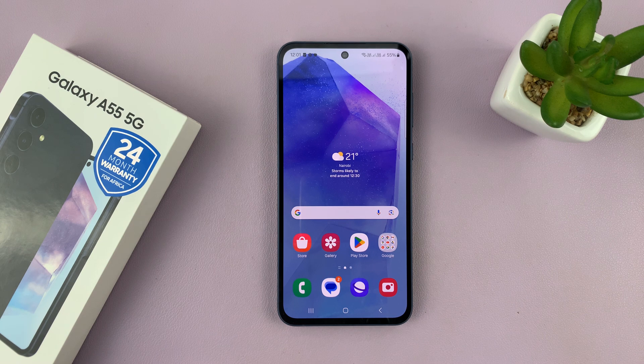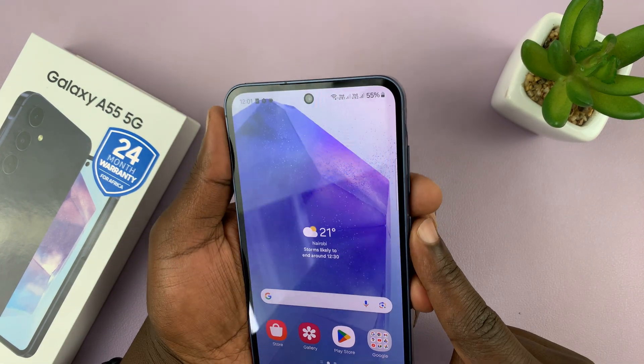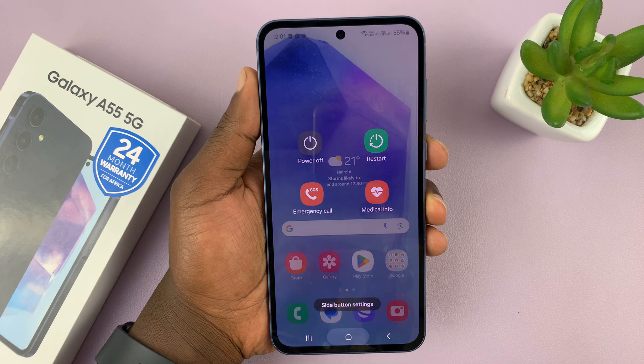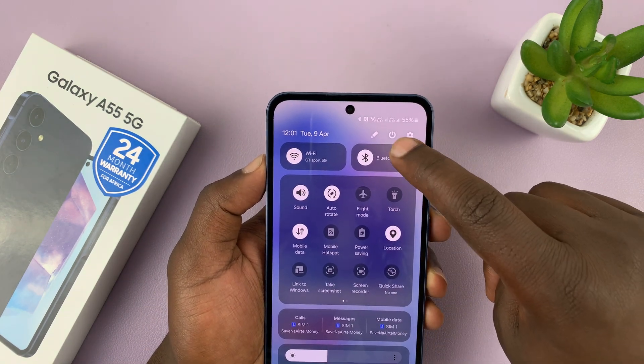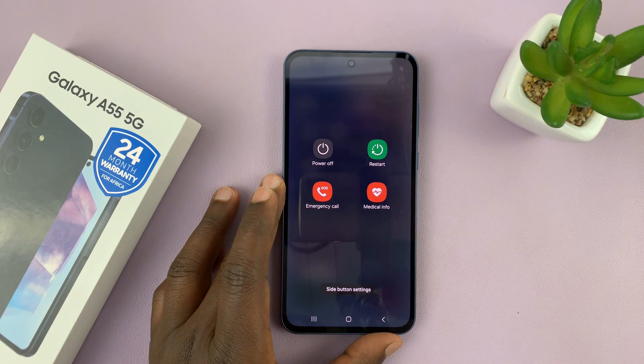So what you want to do is bring up the power menu. You can either do that by long pressing the side button and volume down button, or you could go to the quick settings panel and at the top there you should see a power button. Either way, we have the power menu.